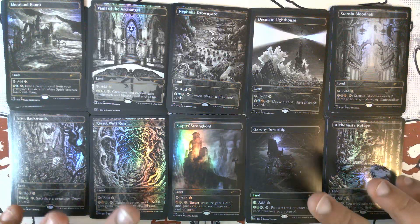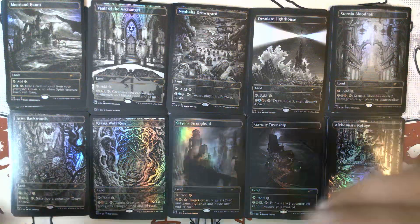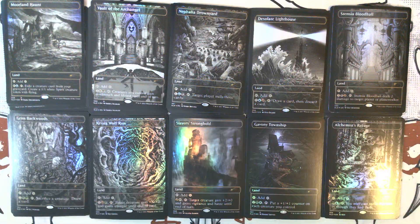Thank you for joining me on this adventure to Innistrad for Showcase Midnight Hunt. May your spooky season this year be full of fright and joy, as it should be. As always, don't forget to like, share, comment, subscribe — all that good stuff for the algorithm. And until next time, stay awesome. We'll see you in the next one. Thanks, bye!